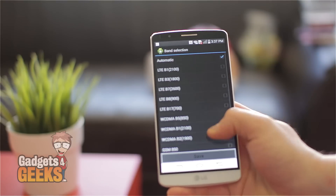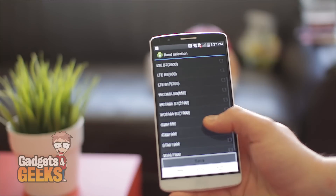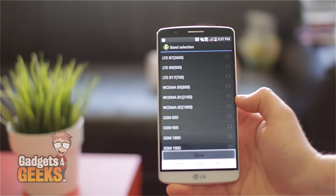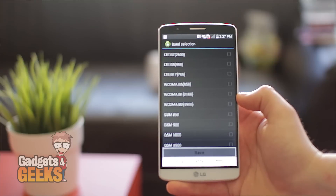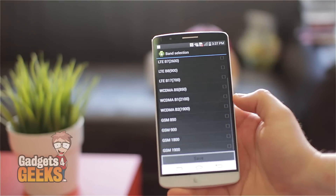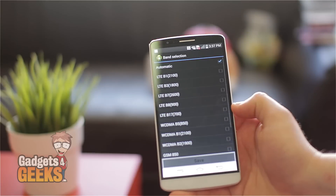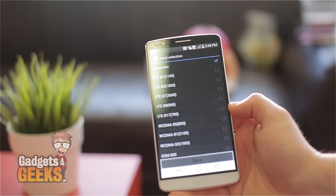You've got pretty much everything that's going to be required for Australia. You've got your 3G plus your Next G for Telstra. You've got your LTE bands, and you've got the new 700 and 900 bands and 2600 bands that are all coming in towards the end of this year. And if we scroll down one more time, you've got the 1800 and the 2100 there as well.